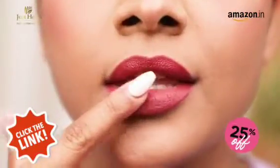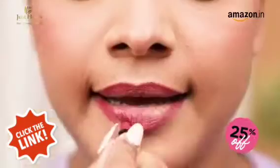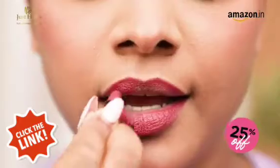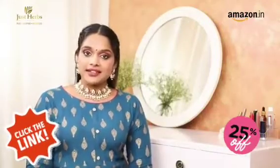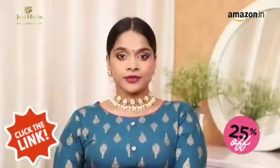Use your finger to gently pat off any excess product. They're compact and offer a comfortable grip that allows you to apply them with ease and get full coverage in just a few swipes. This 16-piece trial pack of the Just Herbs lipsticks gives me the freedom to express myself differently every day.